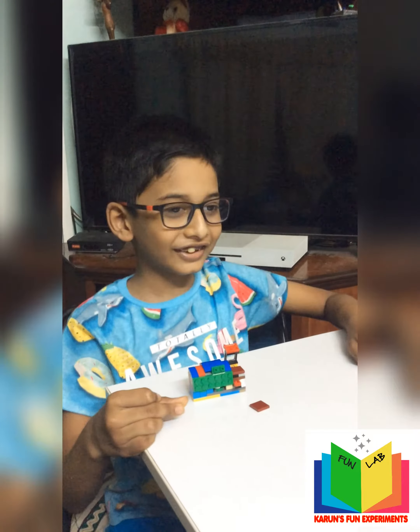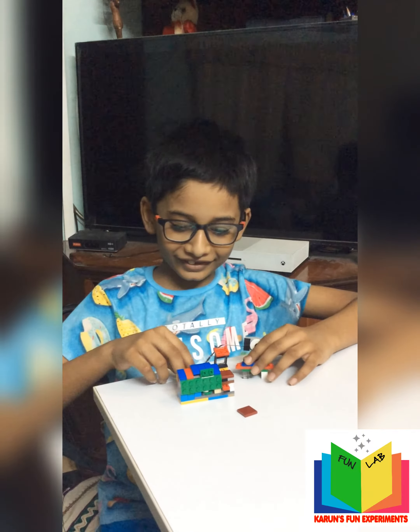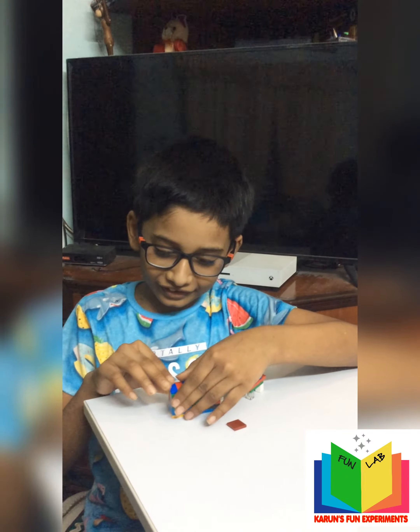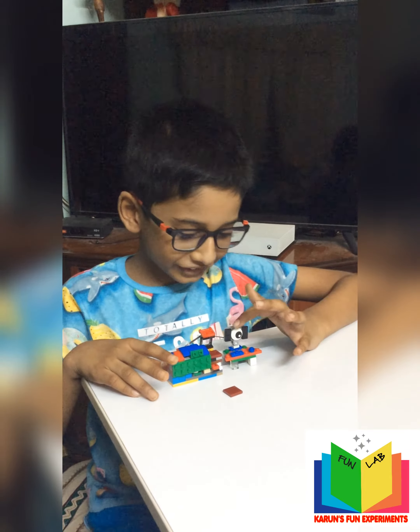Is that all? No. So I have a Lego computer. Wow, you have a computer! Yes. And you're connecting it to what? The printer. Wow, you're connecting the computer to the printer. Yes. Amazing Karun. And what's going to happen?